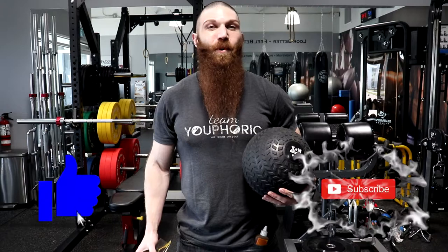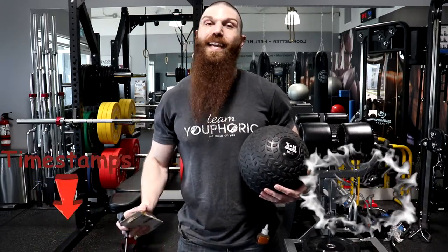Hey everyone, thanks for tuning in. Steven here with Team Euphorik, and today I've got another impromptu video for you — it's something a little bit different. Today I'm going to be teaching you how to repair a busted slam ball.